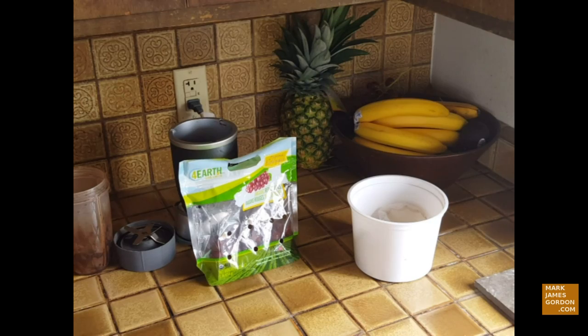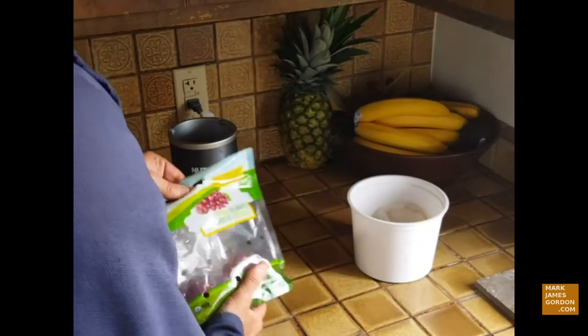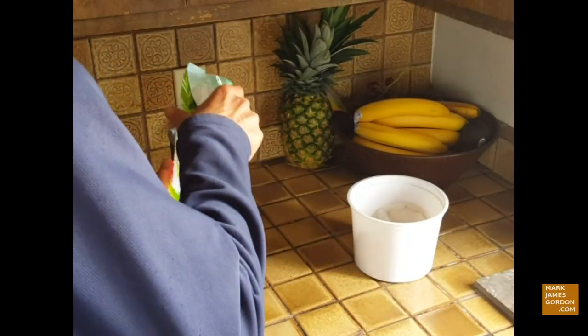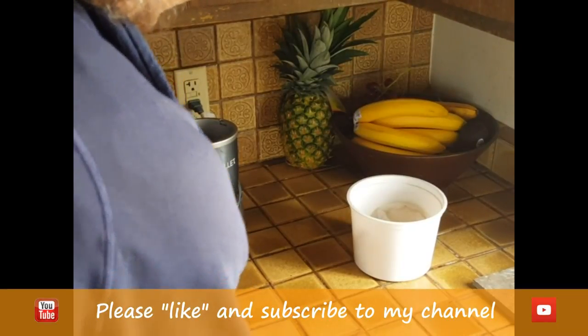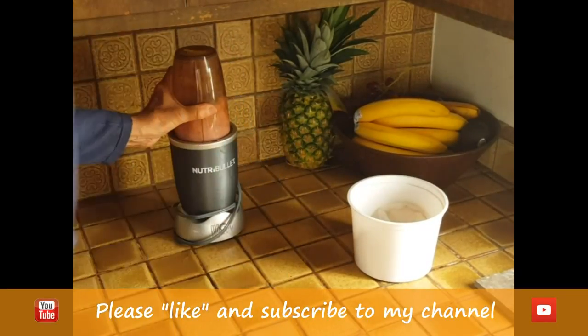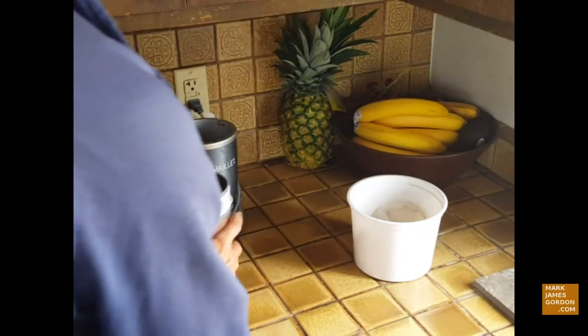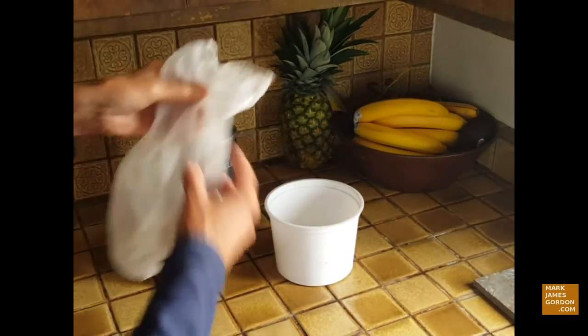I'm going to show you how to make cold-pressed grape juice real cheaply. Here's some organic grapes, and I just put them in my Nutribullet like that. You just hit them for a couple seconds — just a second or two — to open up the grapes.